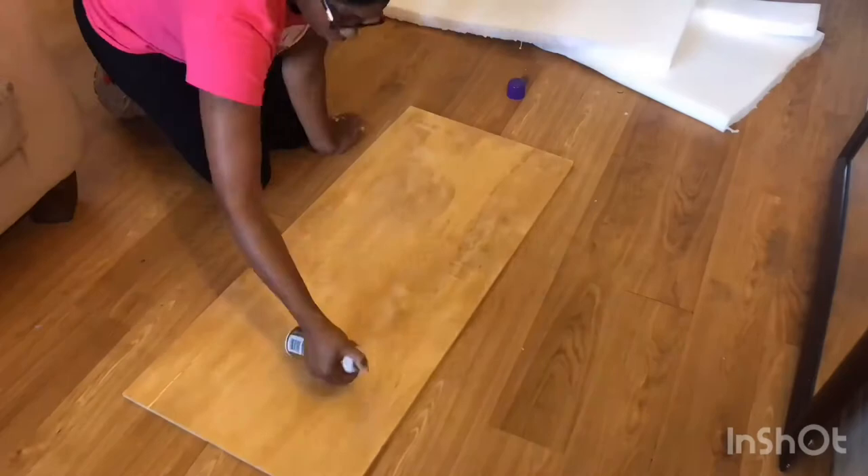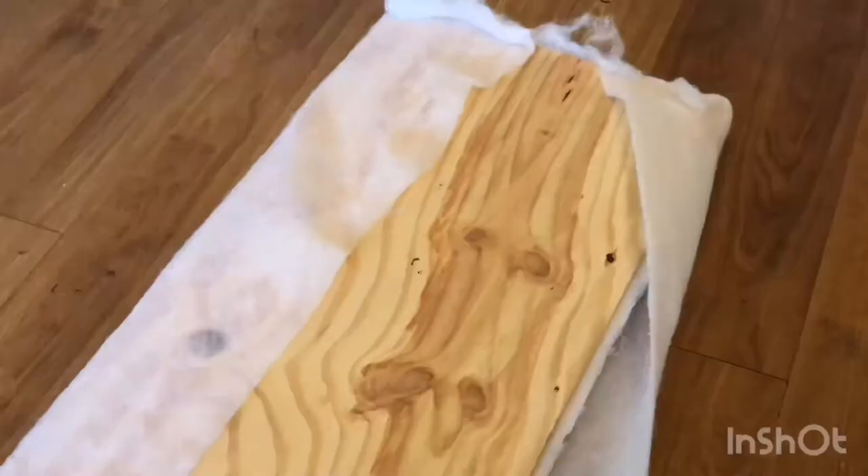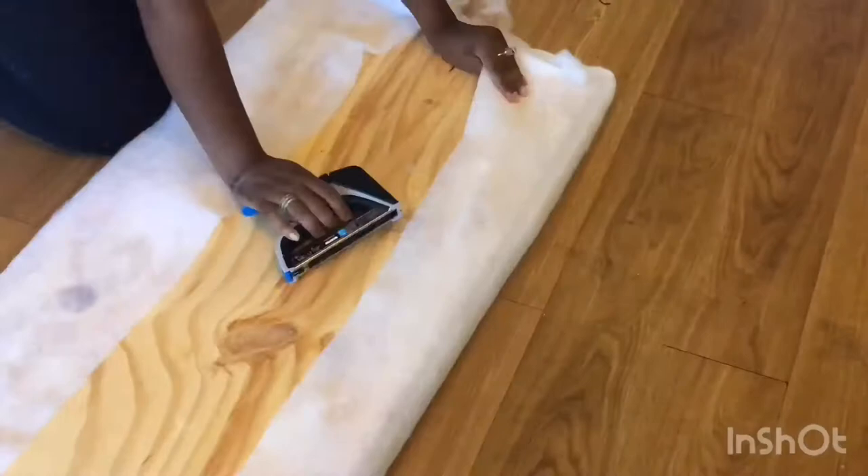Once that's ready to go, I'm going to spray the board with some tacky glue adhesive spray and stick the foam on top.